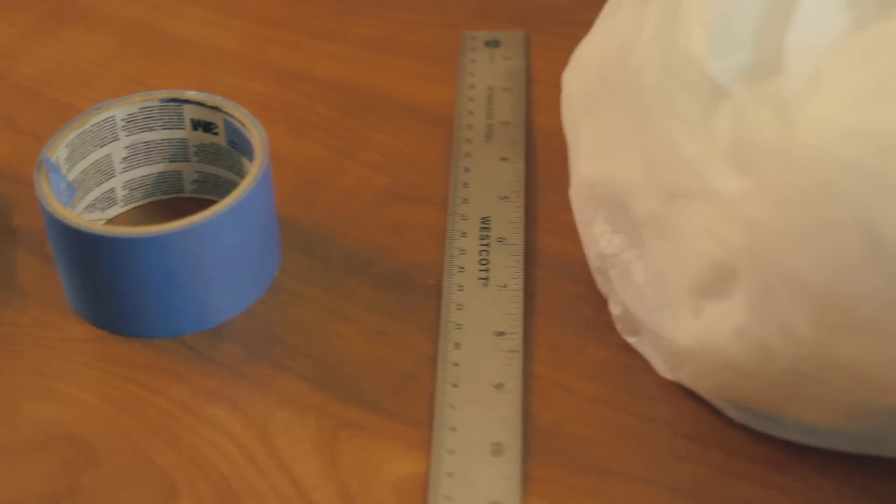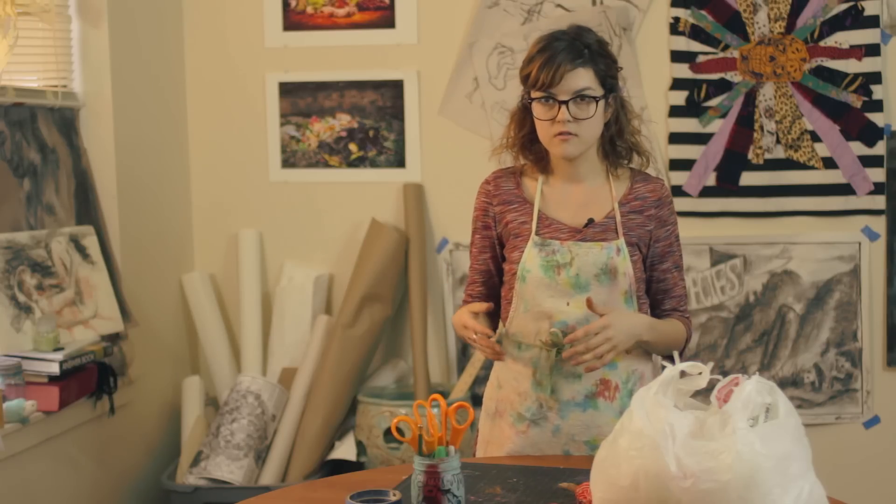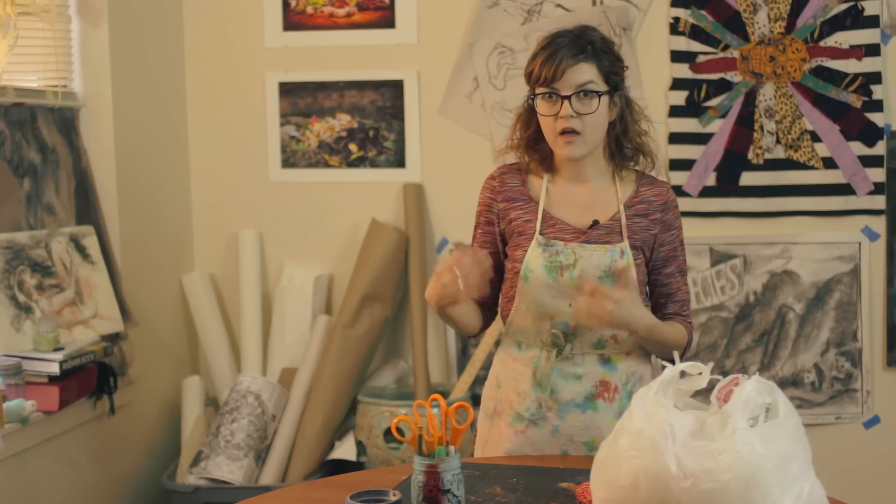The materials we will be using are plastic bags, string, scissors, and a ruler and tape.